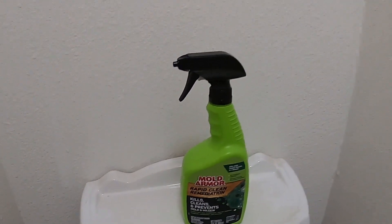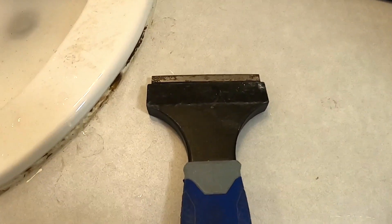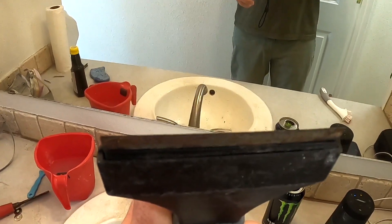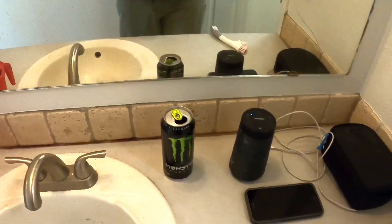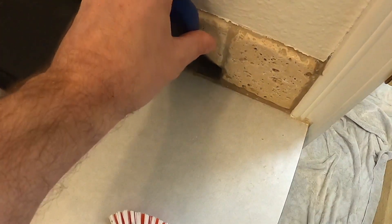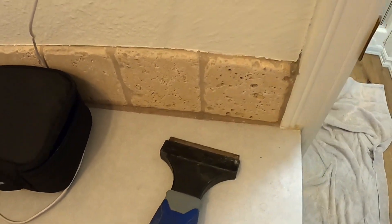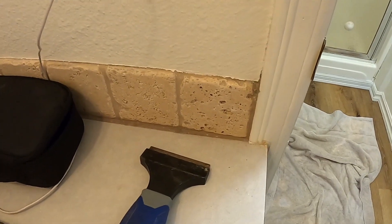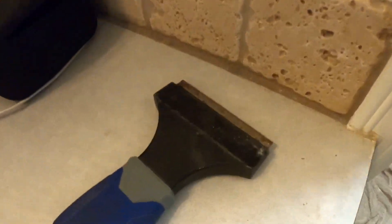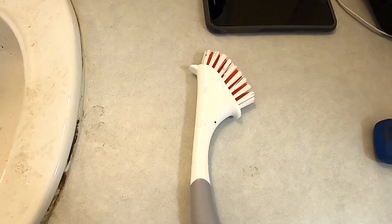Check out this razor scraper — you really need one of these to remove the old caulking. See how wide it is? Nice razor-sharp blade. You stick that in at the angle right where the bead of caulking is, and you just work your way in from both sides. It goes by pretty quick. If you have the right tools it's not so bad. I picked this up from Home Depot for about four bucks.